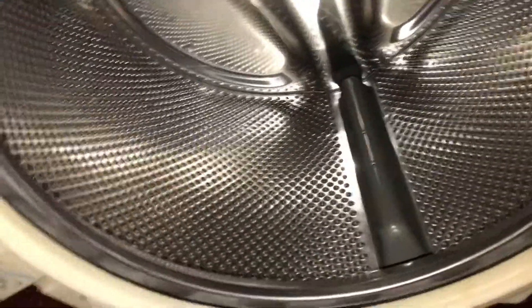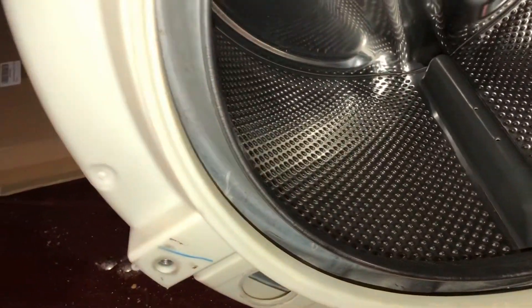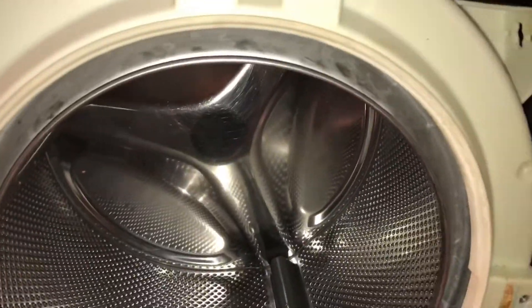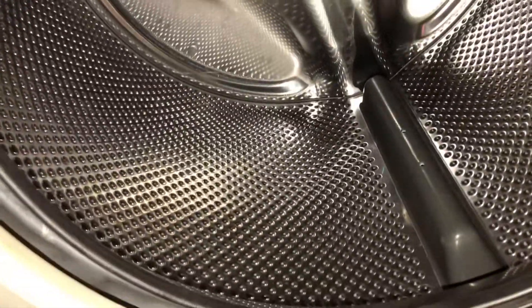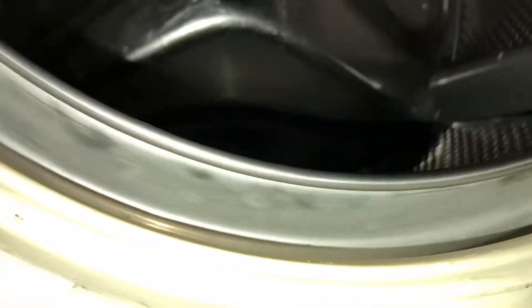I want to do a video explaining why and when your front loader washer is done or in dire need of service. This is your inner drum — the part that does the rotating. When everything is working perfectly it will be in true alignment, and you can see how true that drum is turning with no movement.